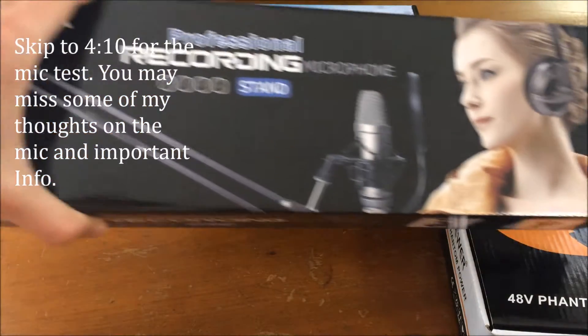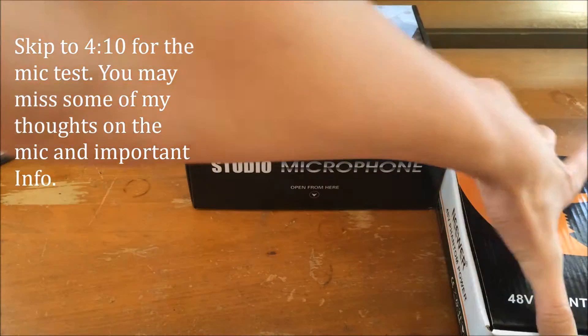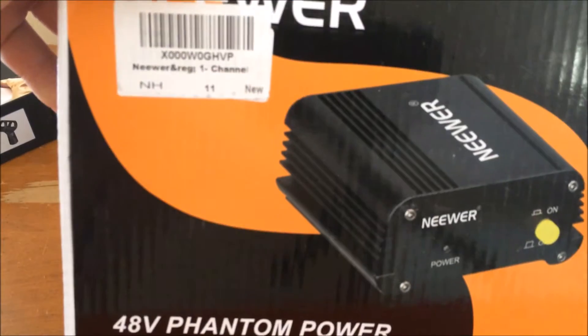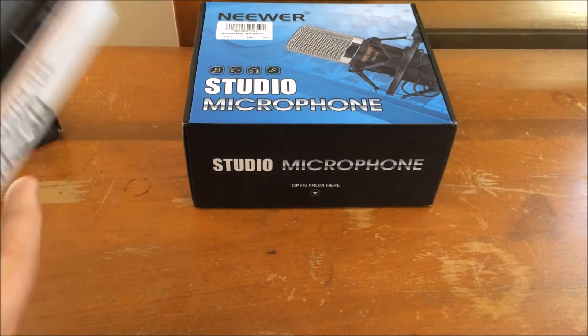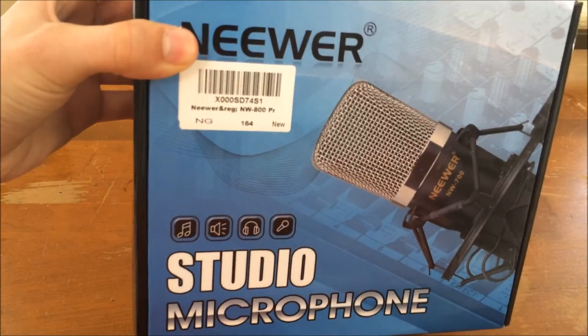How's it going everybody and welcome back to the video. A key note I'd like to mention at the beginning is that I'm recording all of the audio for this video on this microphone setup I'm showing you. This cost 60 bucks, and without further ado let's get into the video.